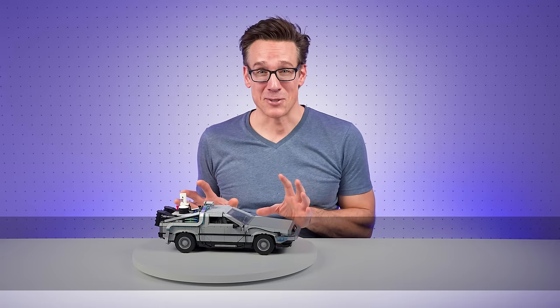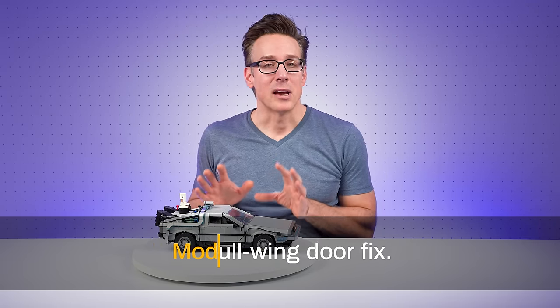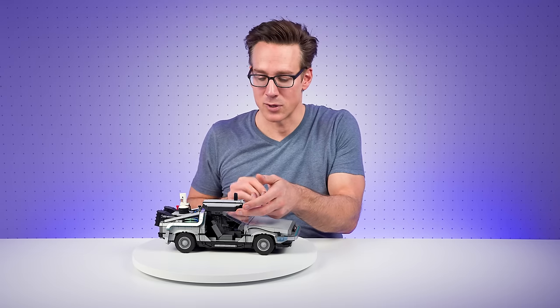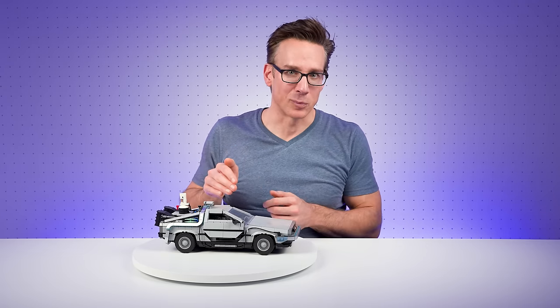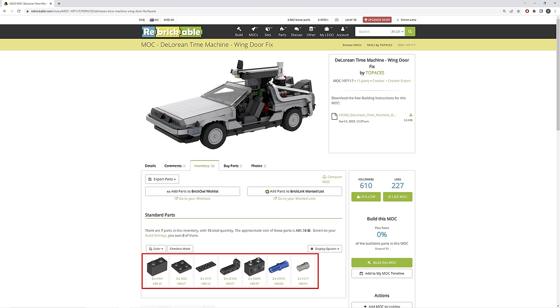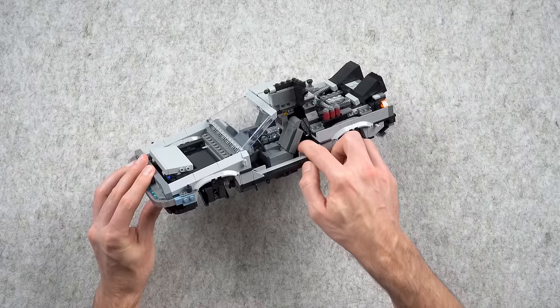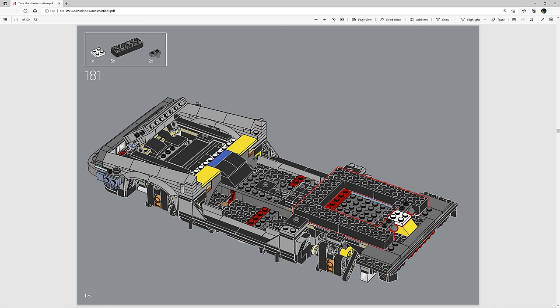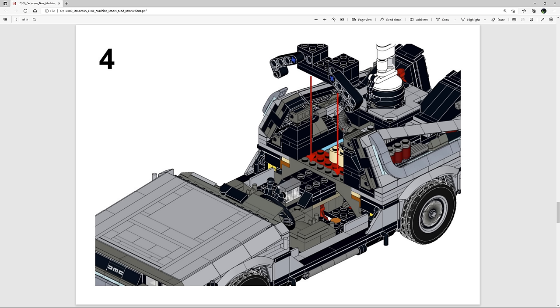This next issue has certainly been commented on a lot in reviews of this model so far. If you open the gullwing doors on either side, unfortunately, due to the heavy weight of the door construction, they won't remain open — they simply drop closed. Mod designer Top Aces has published an incredibly simple and ingenious mod to fix this issue. His mod involves only a handful of parts that add props that can be hinged up to prop the doors open in their fully open position. At step 181 in the instructions, there are several 2x6x2 bricks in black fitted to the model. All you need to do is omit the brick at the back of the cabin and replace that with the assembly designed by Top Aces, then proceed with your build.